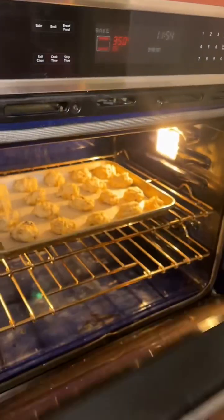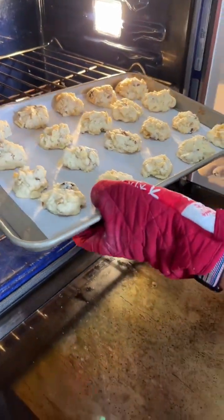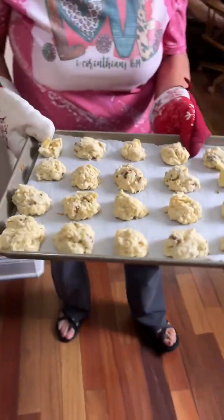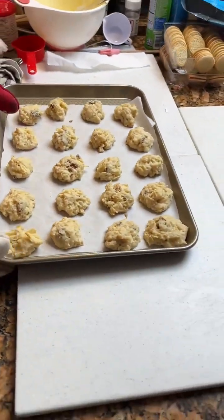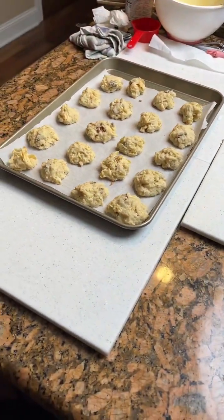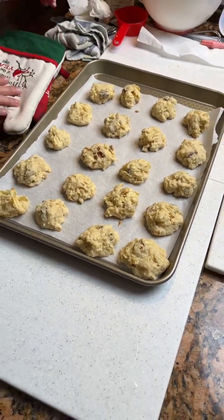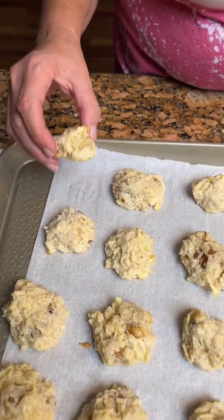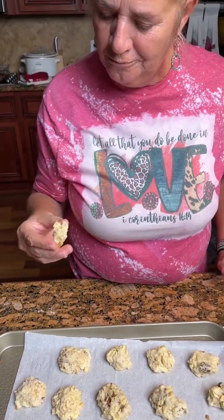All right, let's see what they look like. They are a little brown on the bottom — they look perfectly golden. Let them cool for a second and come back. All right, let's give it a little taste. It's good — ready for the first time. That's good!